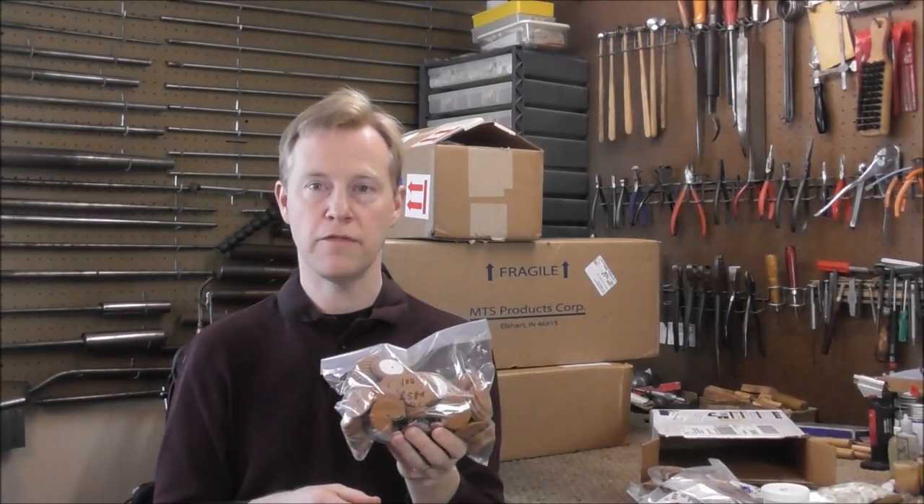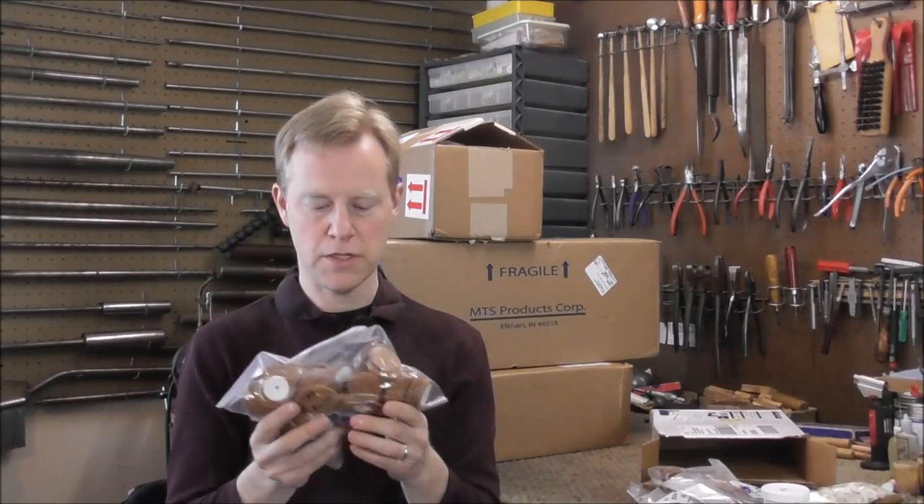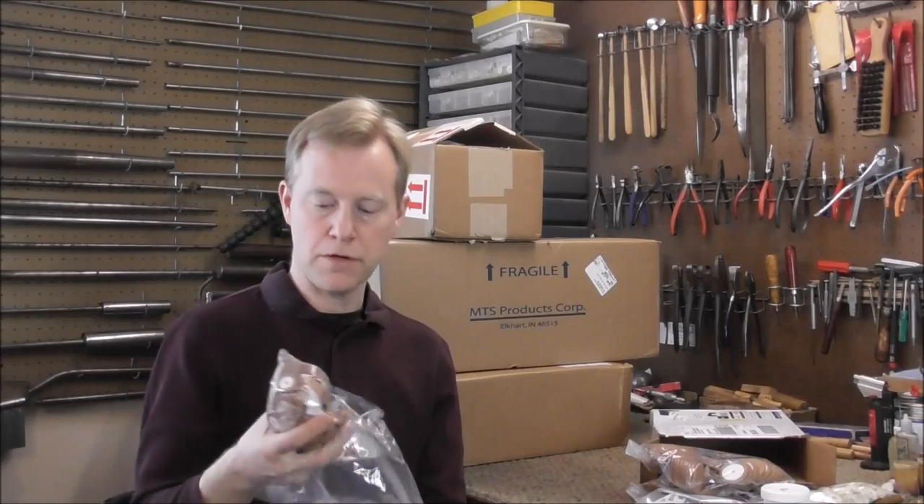This size, 41.5 millimeters, I use that on saxophone E-flat keys, and those go bad often, so I got several of those. And this should last me about, oh, probably a year, maybe a little more than a year. And then there are several other sizes that are not nearly as common — I ordered a dozen of those.